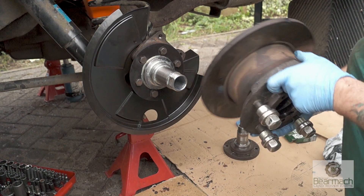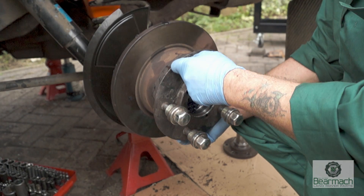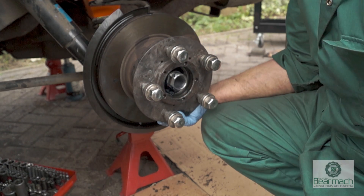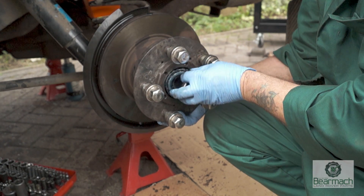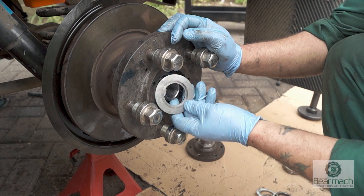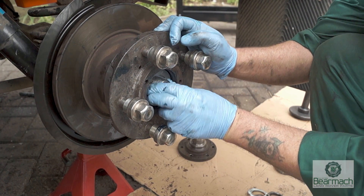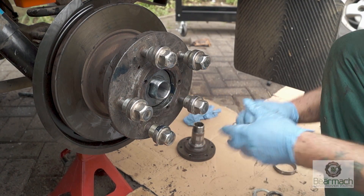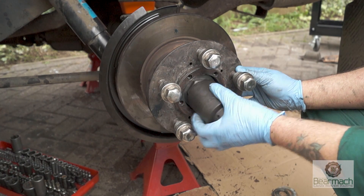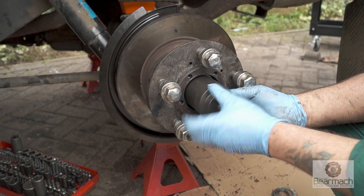The hub seals and inner bearing are in. Fit the hub by taking it nice and square and pushing it straight on — it should go. Then slip the outer bearing into the stub and add the thrust plate. Once those are in, put your adjuster nut on. If you want to know more about adjusting your wheel bearings, there is a link below this video in the description that will take you through how to do it properly.